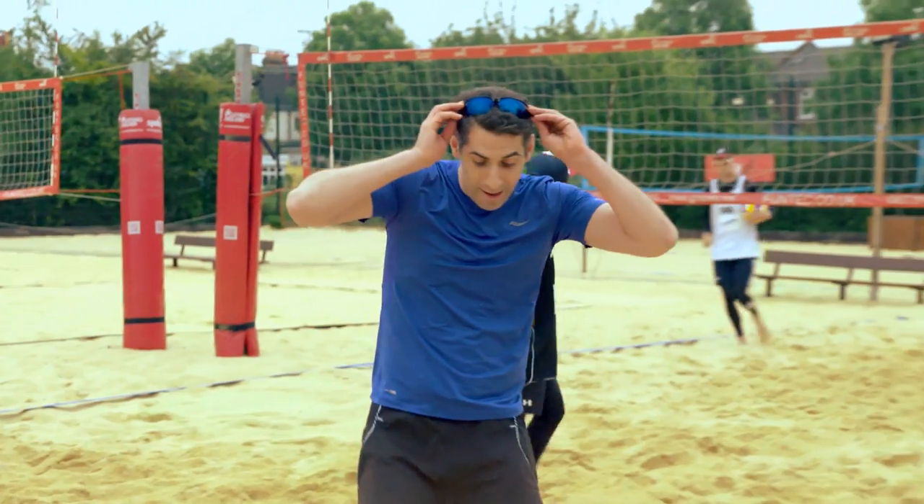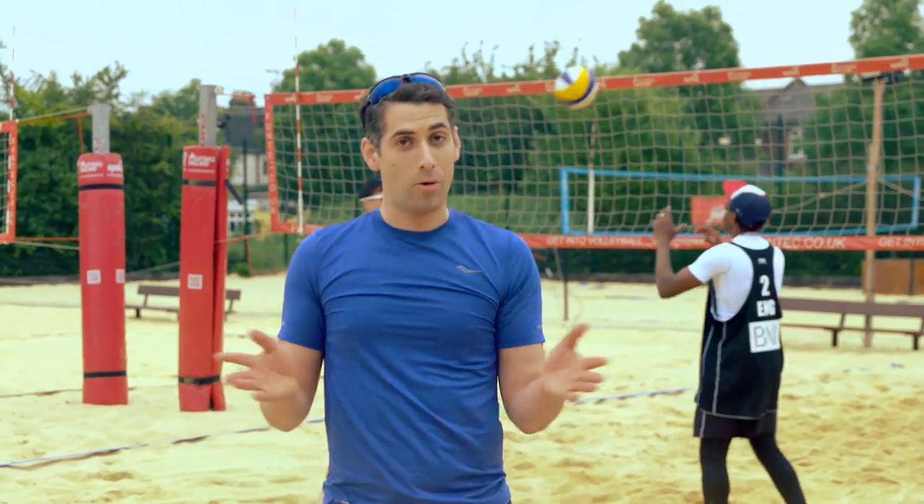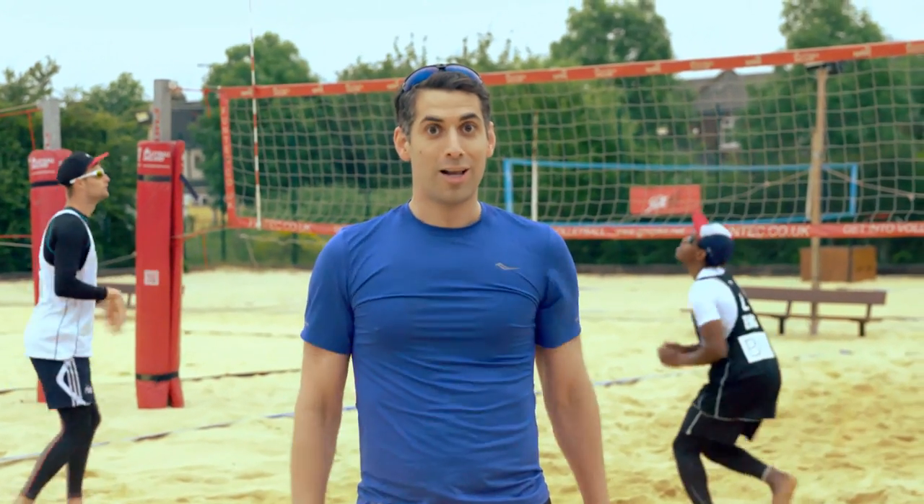Right, so there you have it. I've had an awesome time playing with these guys. I hope you've learned something. And all I can say is, if you're watching in Brazil, good luck.